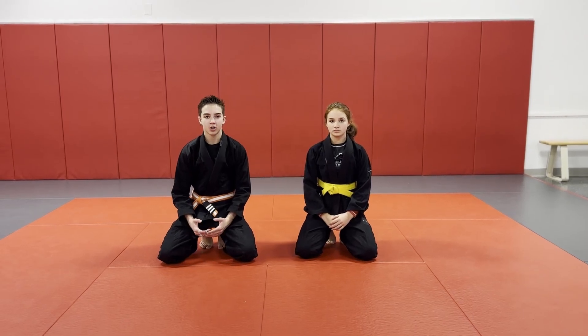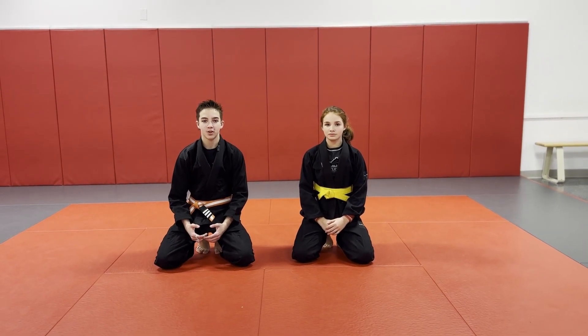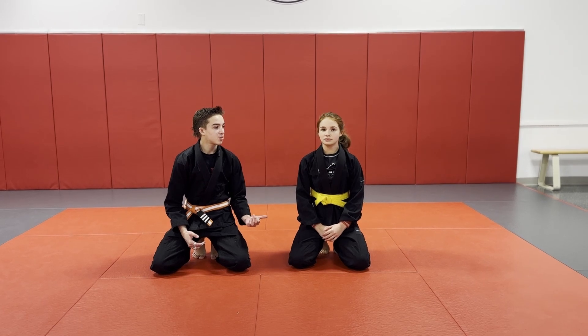What is up guys? Welcome or welcome back to Dark Arts Jiu-Jitsu. It's me, Maddox Earth, another video. And today I'm here with my sister Emi.